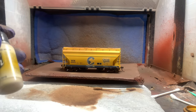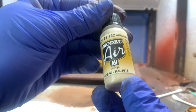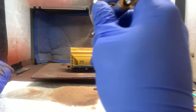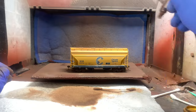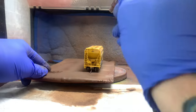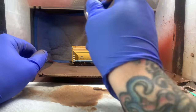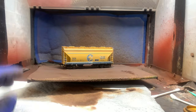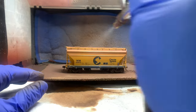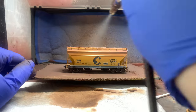Now we're going to fade our cars. I do this after I do the rust brown because I want to tone that back a little bit. This car we're going to go pretty heavy on our fade coat — really heavy — because the prototype photo I have, the car I'm doing is pretty dang faded. It's very pale or yellow compared to our other car, which is going to be a bit of a rust bucket. On the rust bucket car, we're just going to throw a little bit of white on there, not too much, not like the other one.